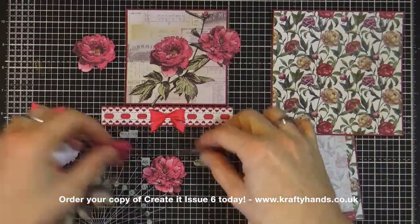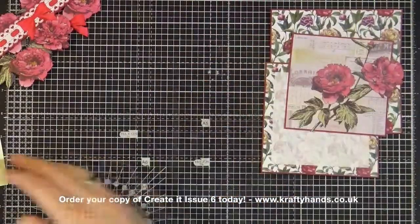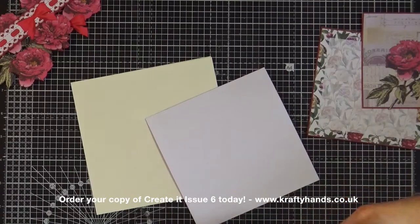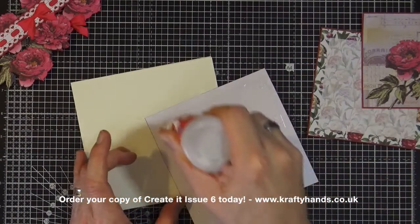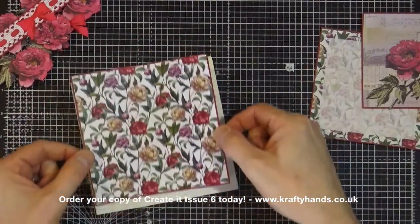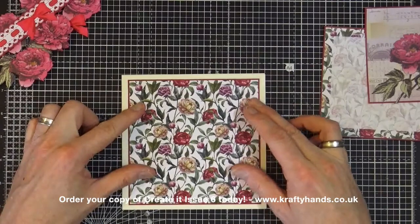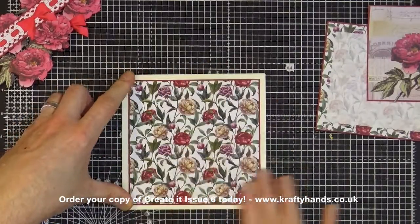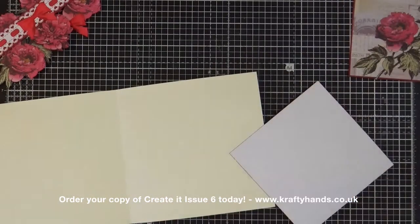Let's start the construction of the card. I'm going to move my bits and pieces to one side and bring in our backing topper, our main topper, and our card blank. Let's get the backing topper stuck down first and then concentrate on building the layers. We have a little bit of time before the glue grabs fully to make sure we have it nicely centred on the front of the card. Let's also get the insert panel stuck down so we don't forget it.